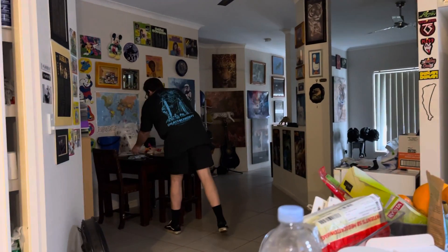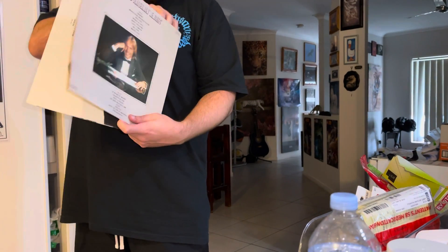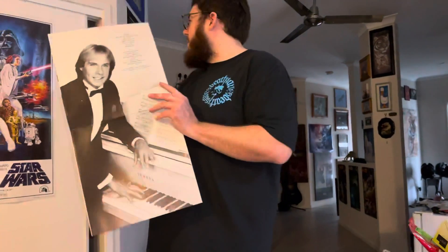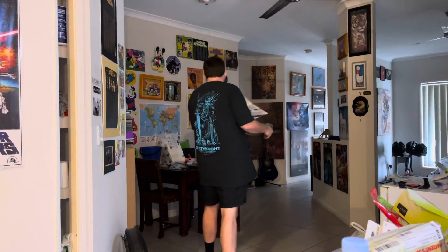Check this out — this is what the record looked like, that was the front, that was the back, and it opens up into this. Look at that! That's what's going on the wall, it's going to look very cool. It's just that different dimension — the shape of it, the height — it looks cool.